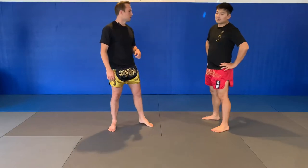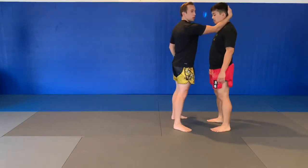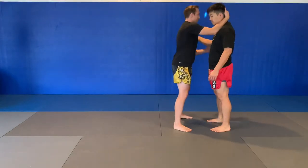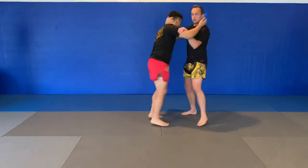The first one I want to talk about is called Deyashi Harai. Deyashi Harai means advancing foot sweep, meaning I am attacking whichever foot he has forward. For this, I want the inside wheel clinch — I've got one hand up here and one hand on the inside at his bicep.